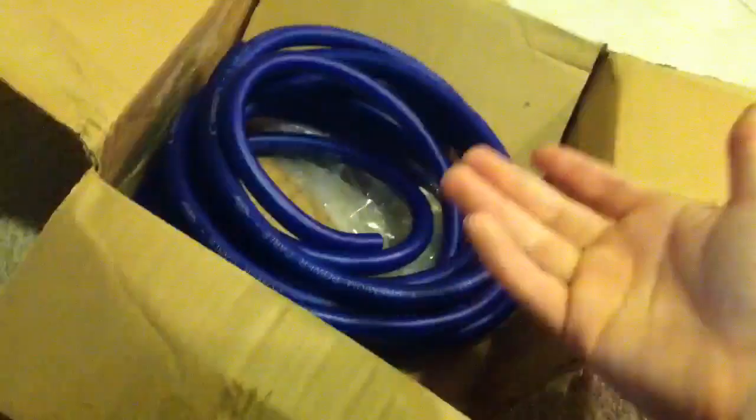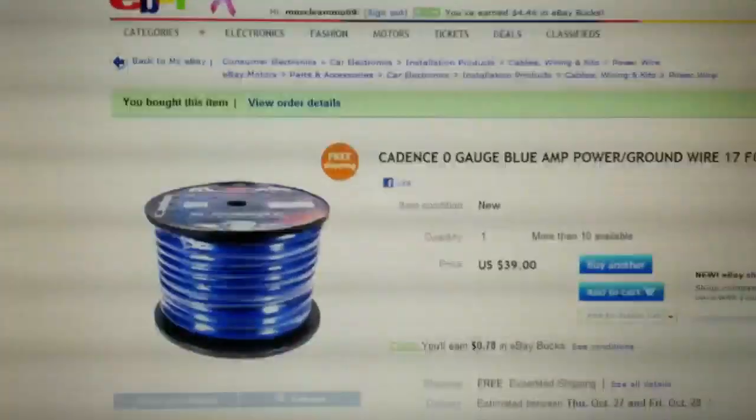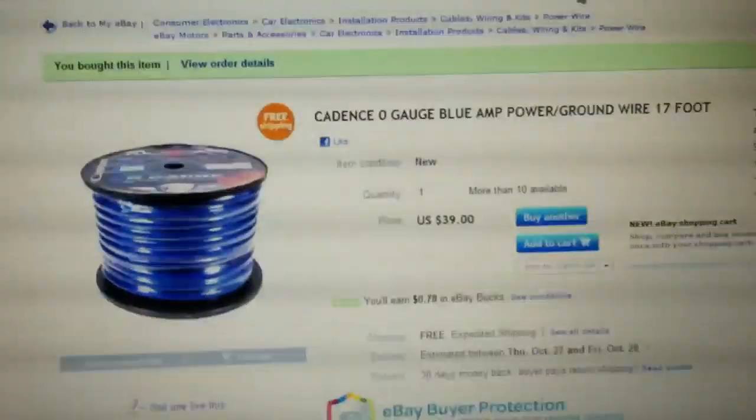I got 17 feet of it and I paid $39. I'm going to show you where I got it online because per foot there isn't one place that's cheaper anywhere on the net, and this seller shipped really, really quick.